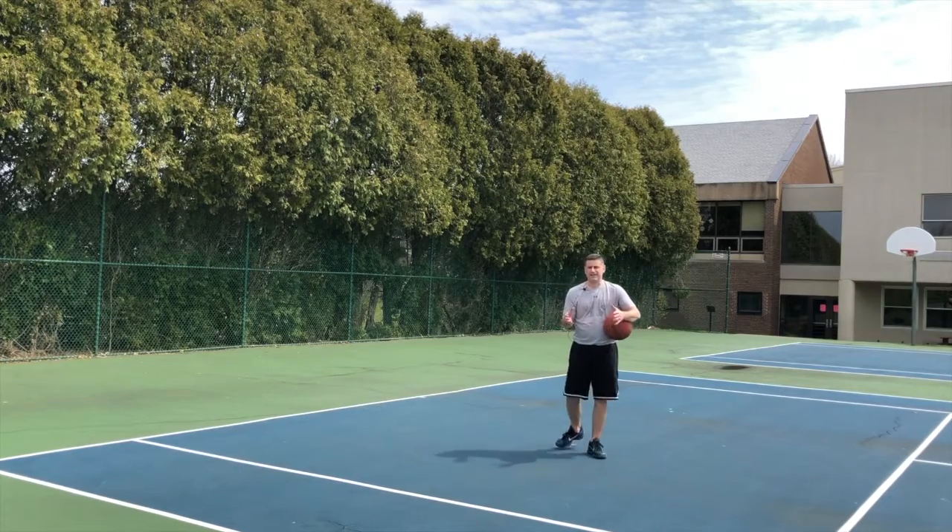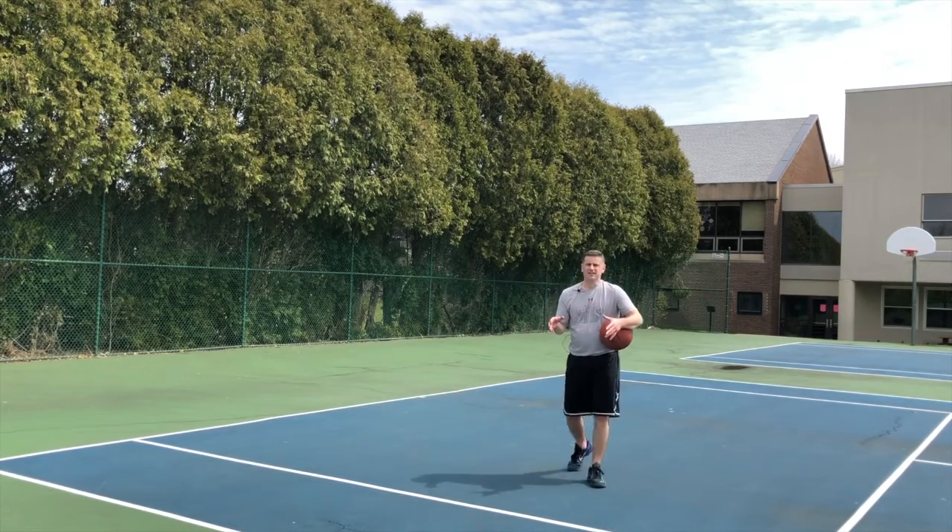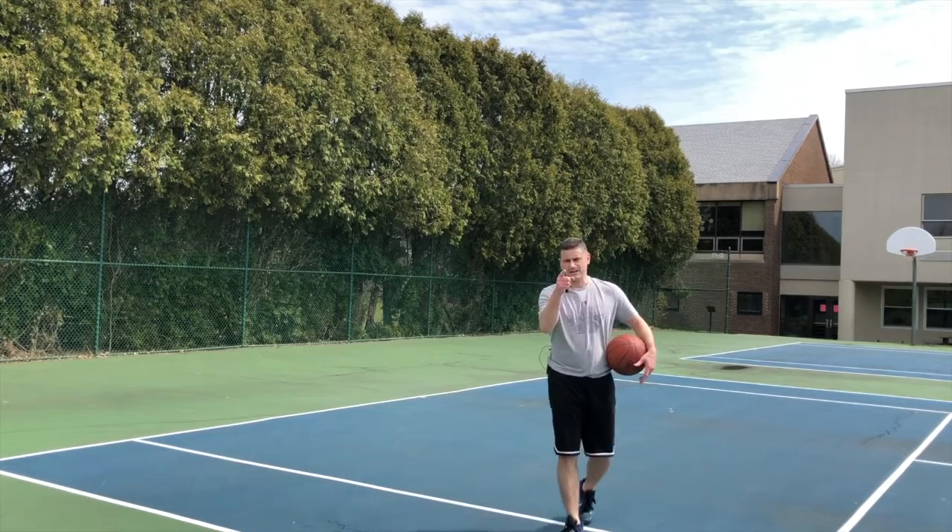I'm Coach Sullivan. Make sure you go to myturnbasketball.com — you can download all the drills. Make sure you subscribe to this channel and remind yourself: it's my turn.